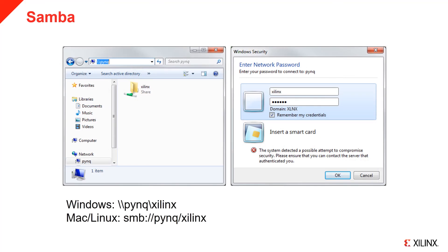Samba is running on the board. This allows you to connect to the board as a network drive to transfer files. In Windows, you can browse to the Samba share using double backslash pink. In macOS and Linux, you need the SMB colon prefix and a double forward slash. You can find full instructions for connecting to the Samba share from different operating systems in the Pink Read the Docs.